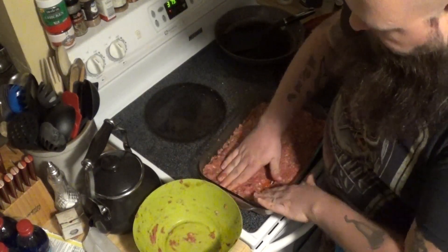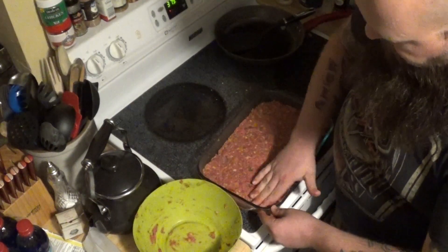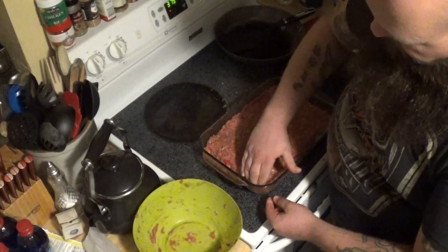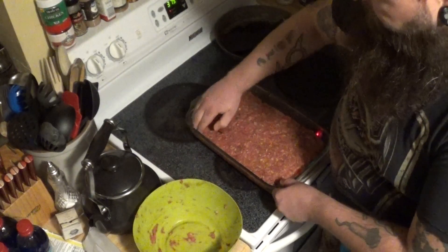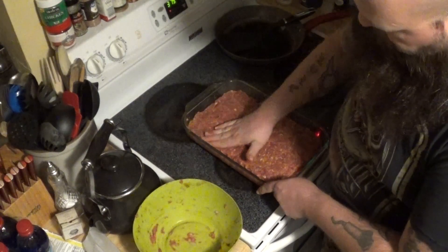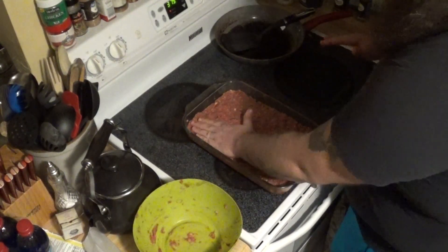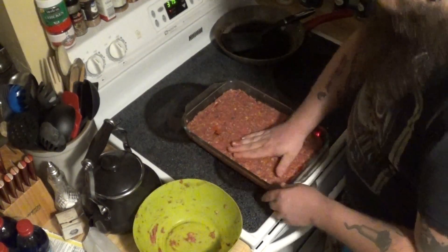There are no gaps in the meat where the juices are going to escape — all the juices are going to get captured by those saltine crackers I've mixed in there. Just press it down so it's completely even all the way across, like you're making a cake. A meat cake — a layered meat cake. Why not? We're going to call it that.